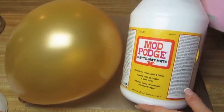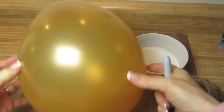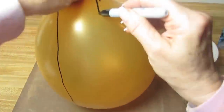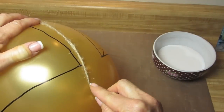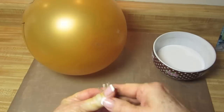I took some Mod Podge and poured it in a dish, and I had a little bit of water next to me for this project also. Here's the gardening twine I used — a twine with a 4-pound load limit, which I put into a ball. On my balloon, I took a magic marker and drew what looked like a basket. I wanted to work on the handle first, so I cut pieces of twine a little bit longer than the handle — about 18 to 20 pieces — so they would fit right there in that center.